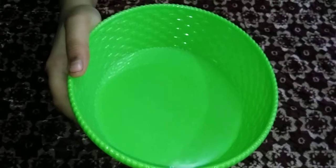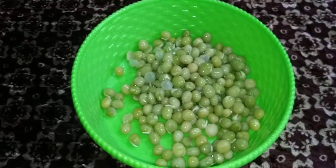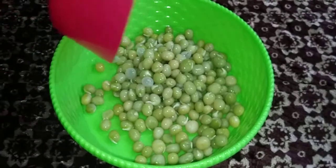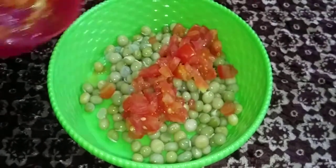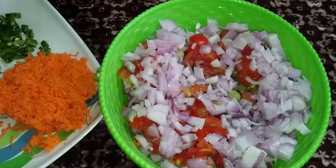Take a mixing bowl. Add boiled peas. Add tomatoes. Add onions. Carrot.